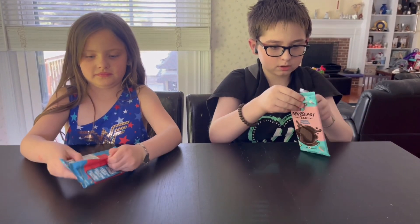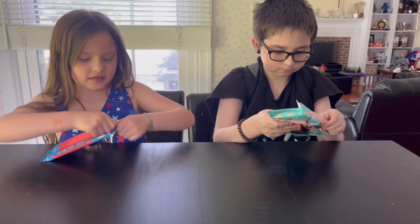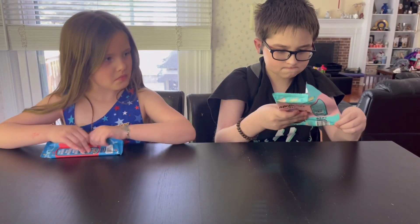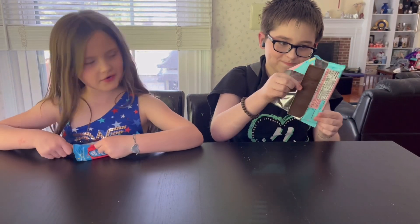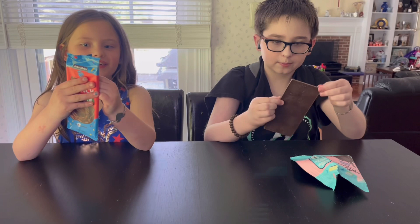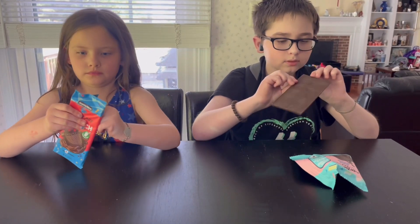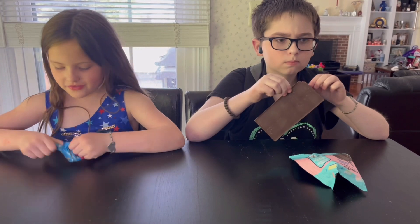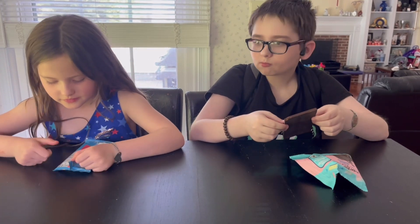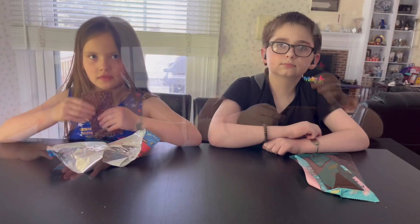Whatever this is, there we go. I'm a professional, I can't even open it — didn't even know how to open it. Here we go. That's your turn.